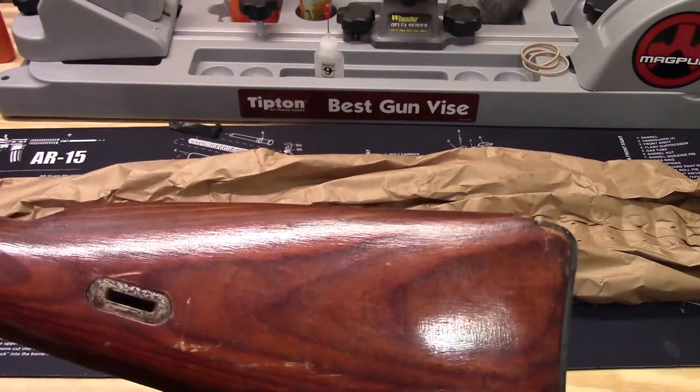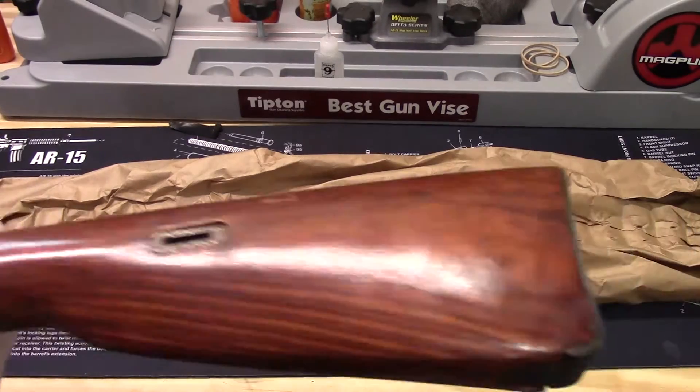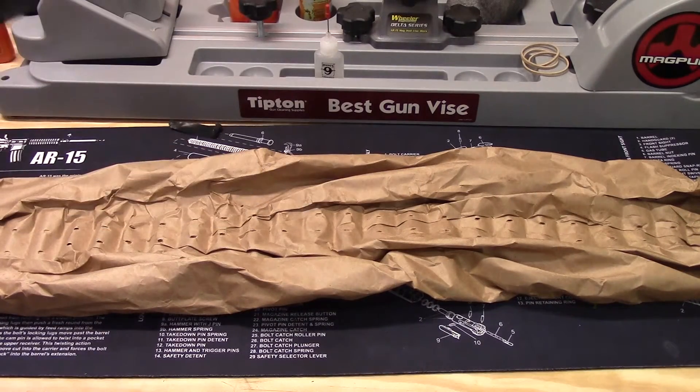There are some scratches in the stock, but I really don't see any huge dents or dings in it, which is really nice.